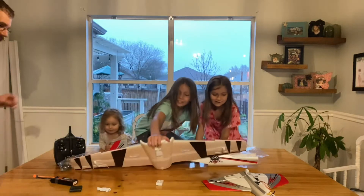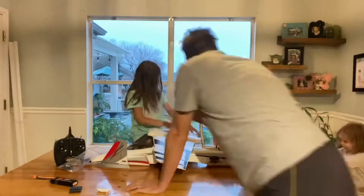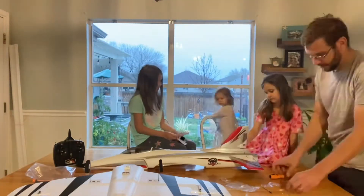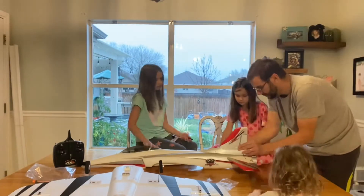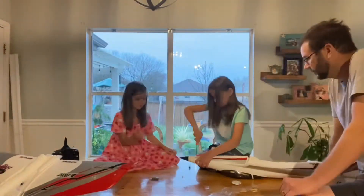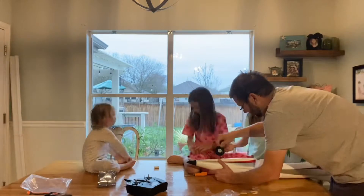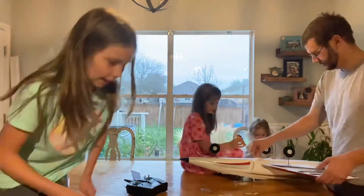It took us approximately 45 minutes to get it put together, but that's because I wanted the kids to be involved with most of the building process. If I wasn't such a perfectionist they could have done the whole thing themselves. For an experienced modeler it would probably take about 15 minutes. We struggled a little getting the nose wheel installed — it took eight screws — but the wings attached easily with four screws and have a plug mounted into the foam so you don't have to deal with messy wires.